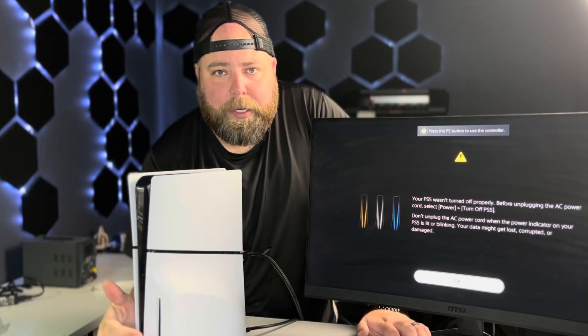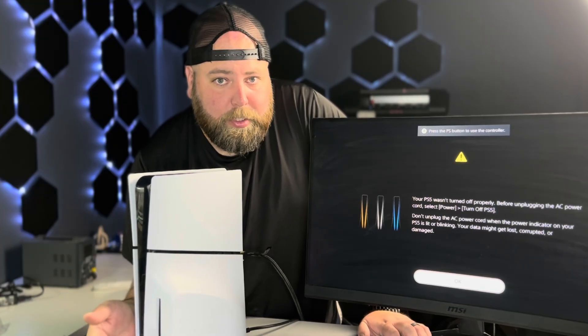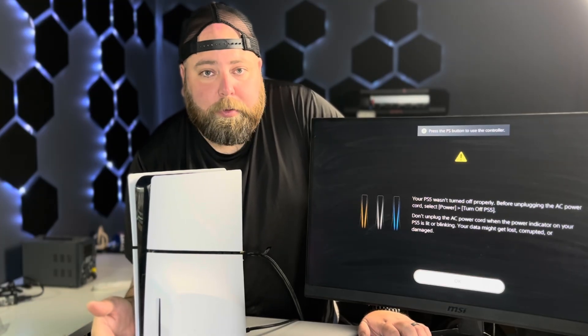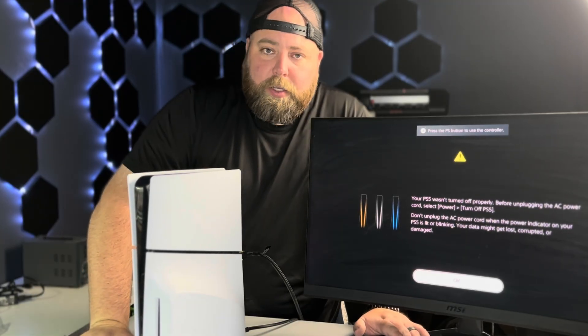Quite a simple repair. It does require having the right tools — you can technically do this repair without a soldering iron, but you really need to know what you're doing with the rework station. You want to have the right kind of flux. If you have any questions, leave them in the comments below. Thanks a ton for watching — we'll see you in the next video.